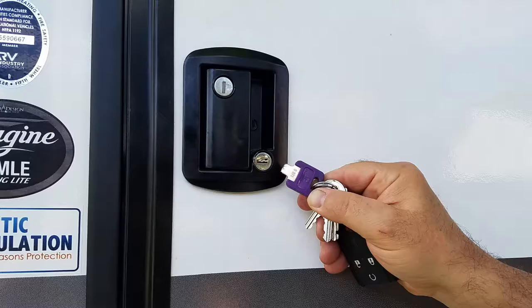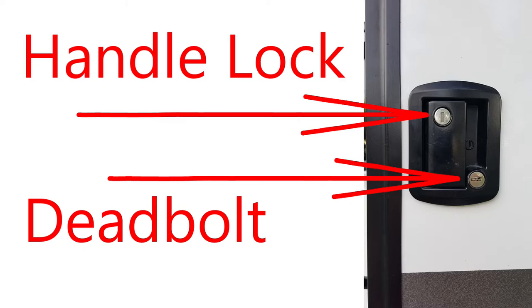It was only about a year or so into owning this trailer when the key I was using stuck in the door lock — and it really stuck. I couldn't turn the key and I couldn't remove the key, so I cut the key off and left one end of it in the lock. Luckily, there are two locks built into the door's handset: the handle lock and the deadbolt. So I was still able to use my second key and lock the door's handle when we were away, but we were not able to lock the deadbolt when we were inside the trailer.